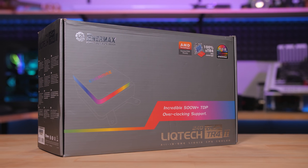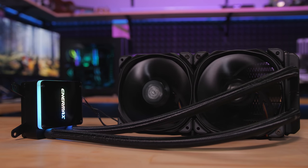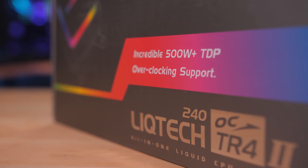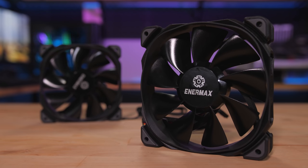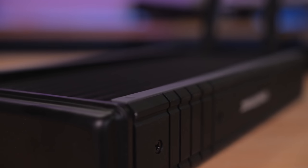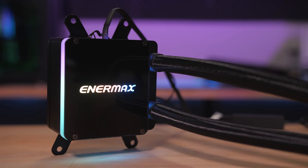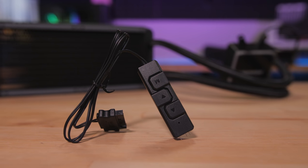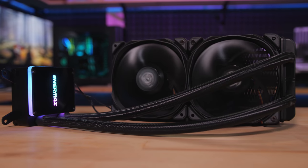The Enermax Liquitec TR42 All-in-One Liquid CPU Cooler has a massive contact plate made just for Threadripper and is rated for 500 watts of heat dissipation. High pressure PWM fans mount to rubber channels on the radiator to absorb vibration, and the logo and edge lighting on the block is addressable for syncing with your motherboard. It comes with an RGB control box too, so click the sponsor link in the description for more.